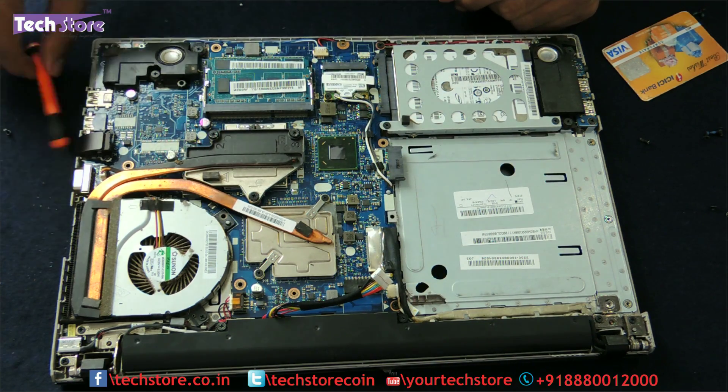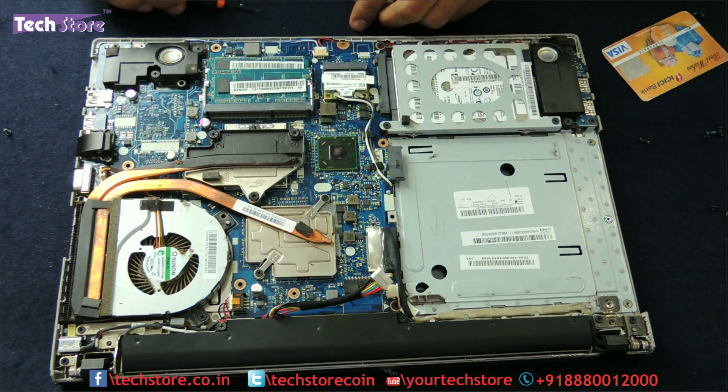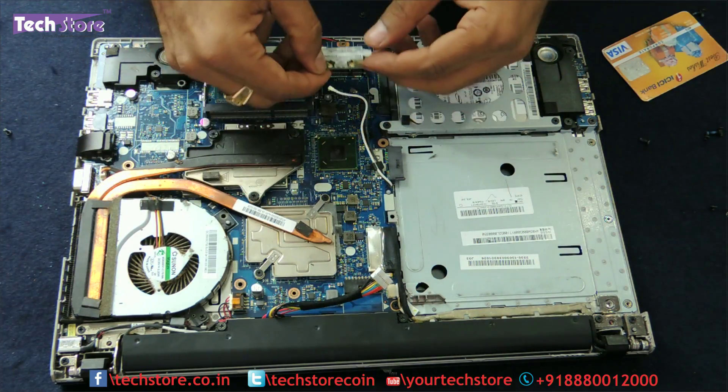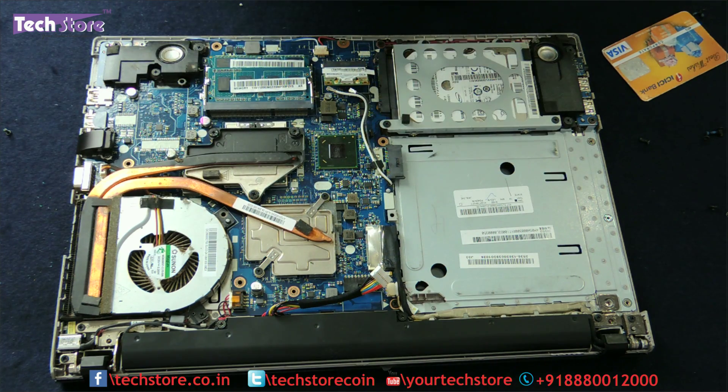For the Wi-Fi chip, remove this one screw and remove the antenna connectors. Take another Wi-Fi chip, replace it, put the antenna connectors back on, and put the screw back.